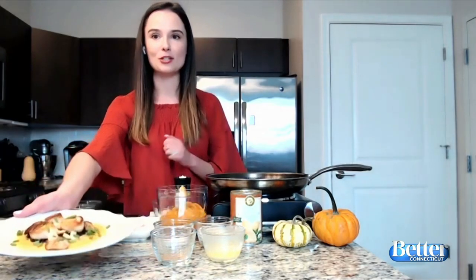How are you? I'm so excited to be making this beautiful seared scallop dish with a toasted coconut butternut squash puree. It sounds hard, but I'm just so excited to make this for you guys. It's like fall on a plate. Is it hard, Grace? It's not hard, I promise you. I'm going to prove you wrong.